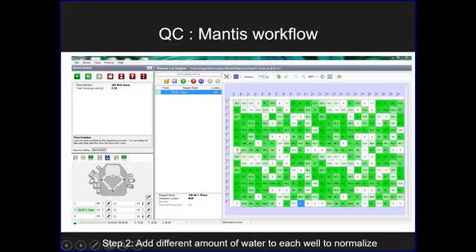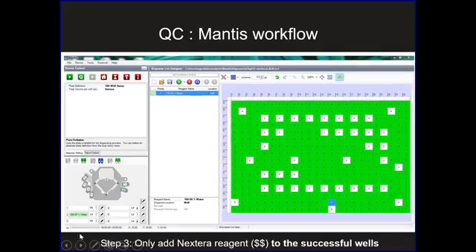We don't waste time adding water to the wells that failed — the Mantis simply adds zero to those wells. Then when we run Nextera, we use this same masking idea: we only add Nextera reagent to the wells that were successful, and the wells that weren't successful we simply skip. We just make a little bit less master mix, and the Mantis skips over the failed wells. We don't have to tell a human to go into A1 but not A2. It's a really nice way to make the most out of our Nextera reagent, which is really where our money is.